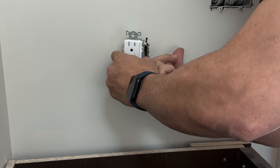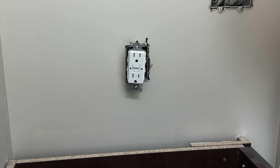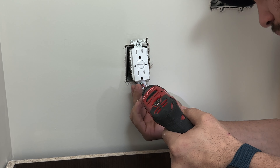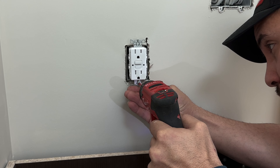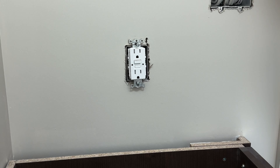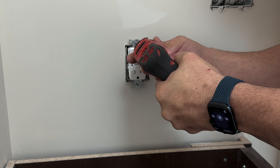Here we have our Lutron 15A tamper-proof GFI receptacle. As you can see, it says clearly 'line' and it says 'load.' First, we'll start by grounding the receptacle. We use our Robertson number one screwdriver and we will put our ground wire right there on that little terminal. Hand tie it, give it a tug — solid, it's in place.